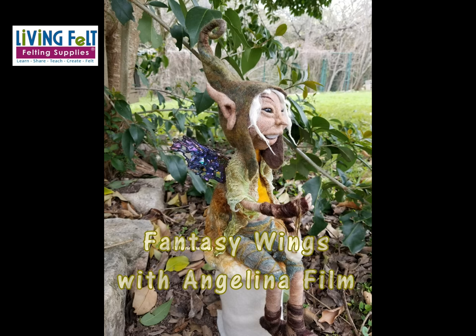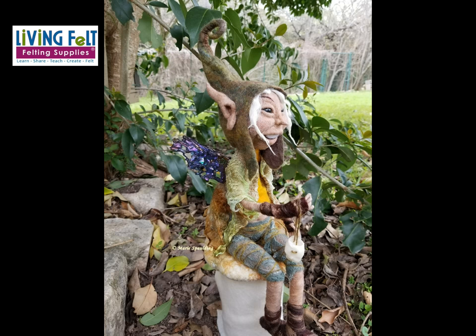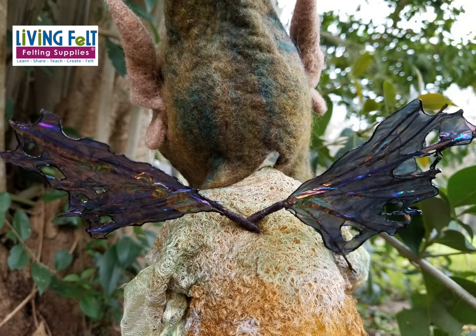Hi friends, this is Marie at Living Felt with a little tutorial on making fantasy wings for your felted dolls. This is Ona. She is needle felted of wool and her clothes are mostly wet felted, but her wings are made out of Angelina film.